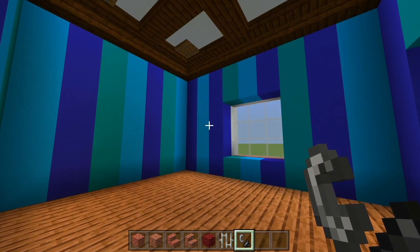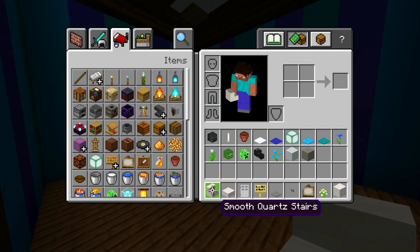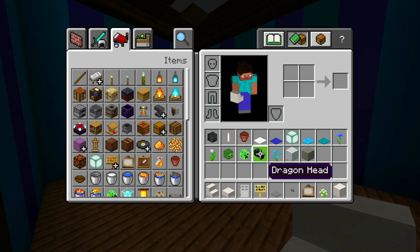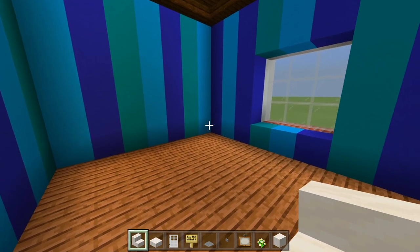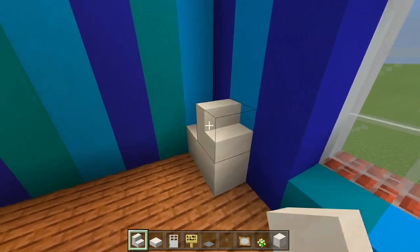Next up we'll head on to this bedroom. I got set up all the blocks we're using here for this bedroom. Let's start by doing the bed first. Make sure you have your full blocks of the smooth quartz. We'll place two right there in the corner, and then we'll have a stair on each side — so that's the headboard.